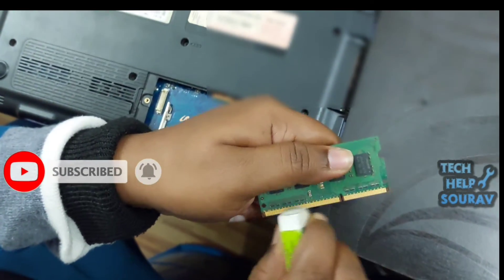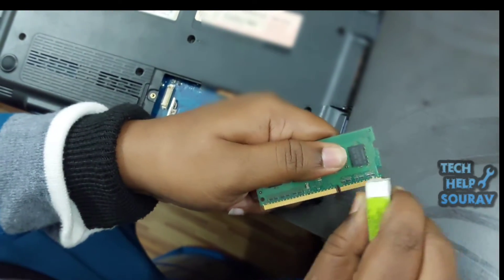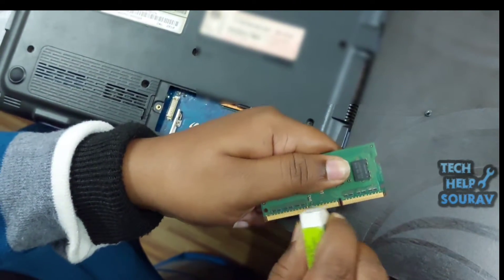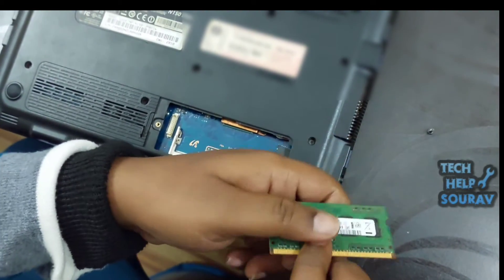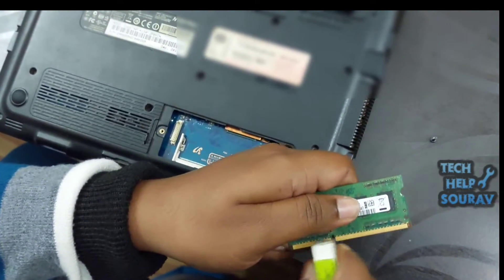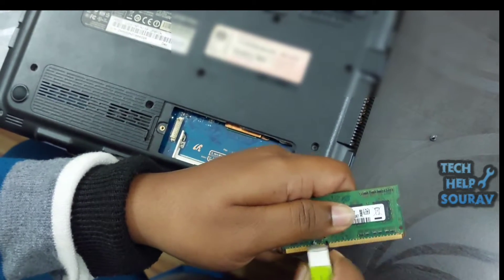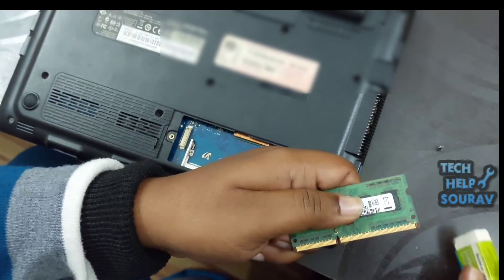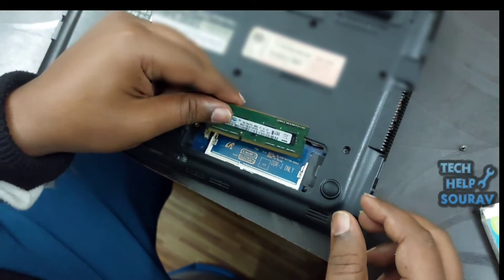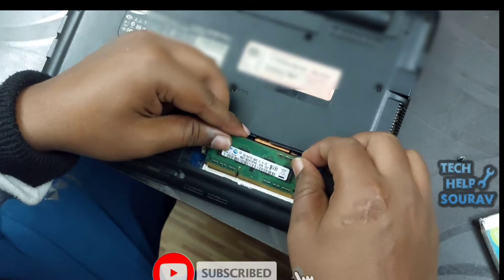Now it's time to put the RAM back in its place. In case you have two RAM sticks installed, try removing one of them and then turn on your laptop. If your PC still won't work, remove the RAM from its slot and install another one in that same RAM slot. If it still won't work, repeat these steps on the other RAM slot of your laptop.